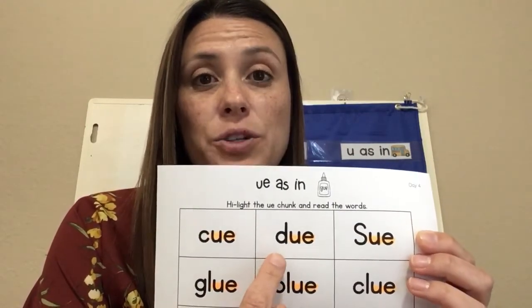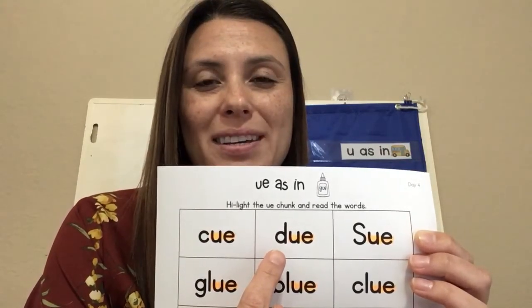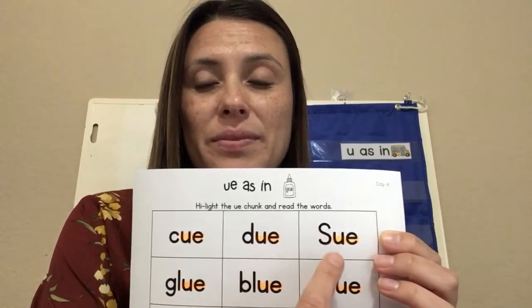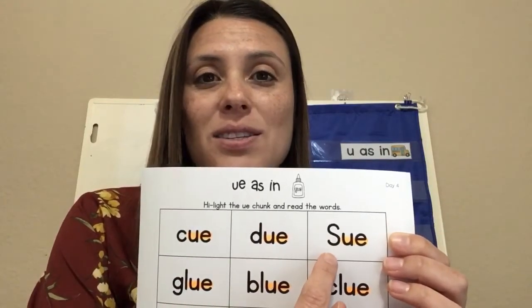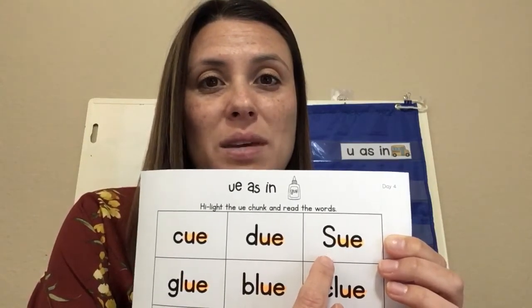Next word, you try. Due. Your paper is due. Next word: Sue. Our office manager is Miss Sue.